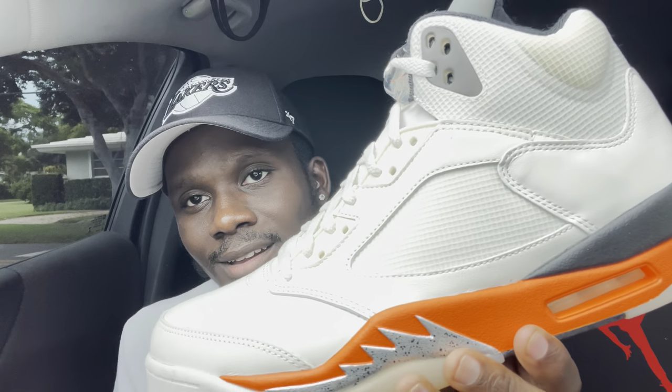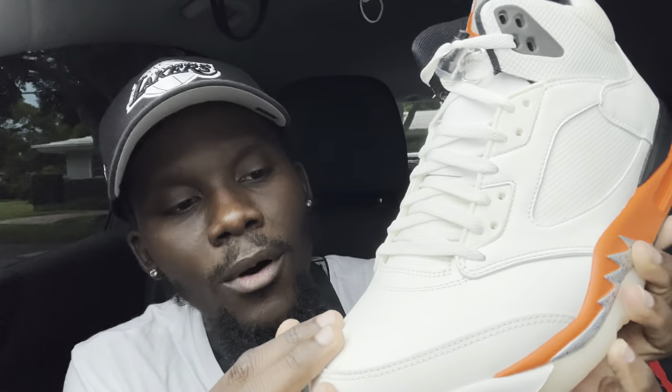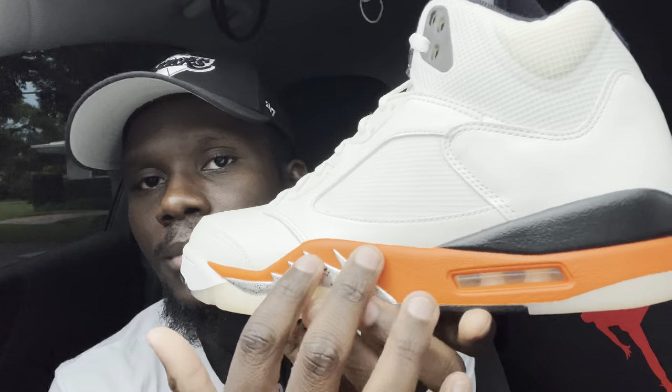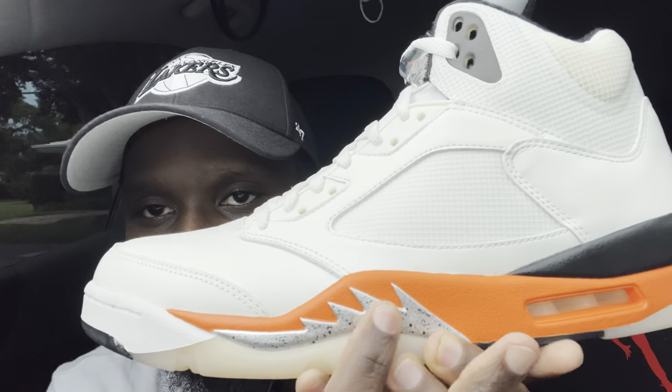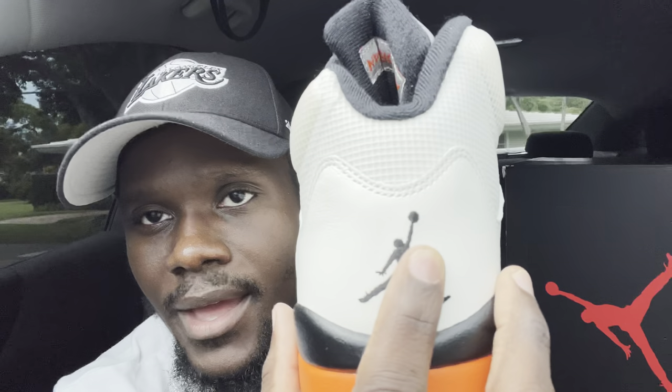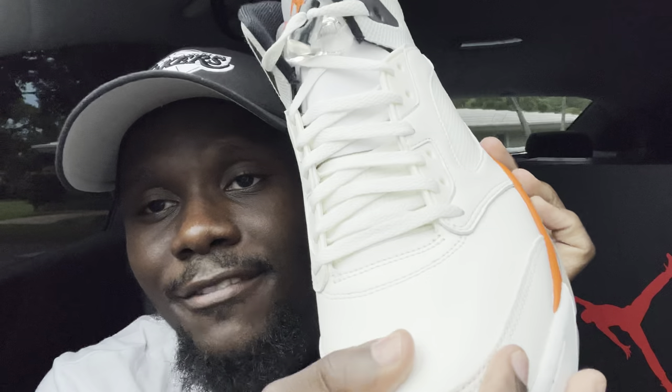Let's jump straight into the colorway — I'm sure that's what you guys came for. The colorway is like a sail or off-white base all around the whole shoe. You have orange on the bottom, the midsole, and around the Shatterback board area. The teeth on the midsole have gray and black speckles, with black stitching and a Jumpman logo.